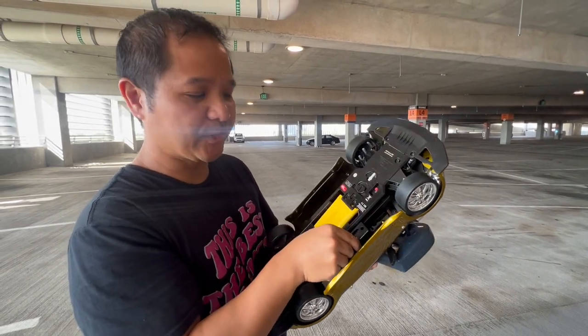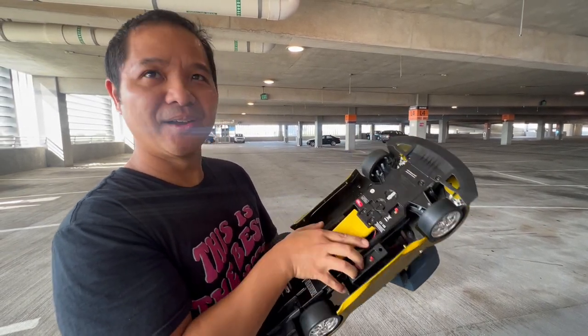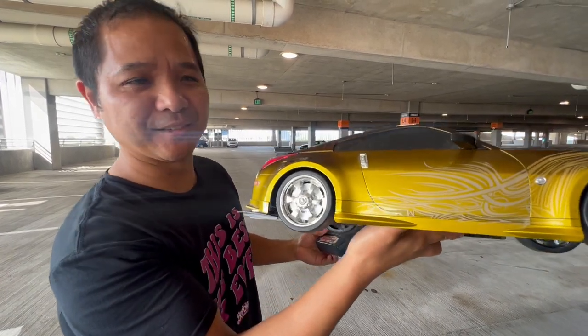Let's turn it on. This one actually has sound on it. It vibrates. We're gonna put it on the ground.